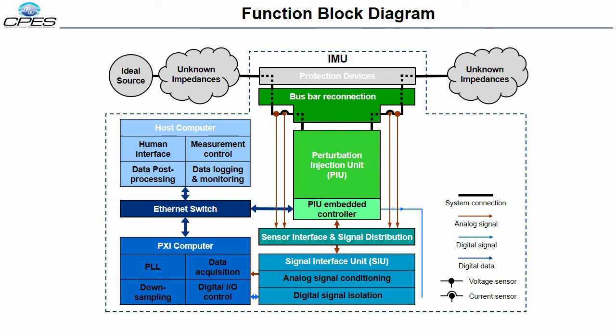Shown here is the block diagram of the IMU. The three main functional units are the embedded controller in the perturbation injection unit, the PXI computer, and the host computer. These functional units are connected via a gigabit ethernet switch.